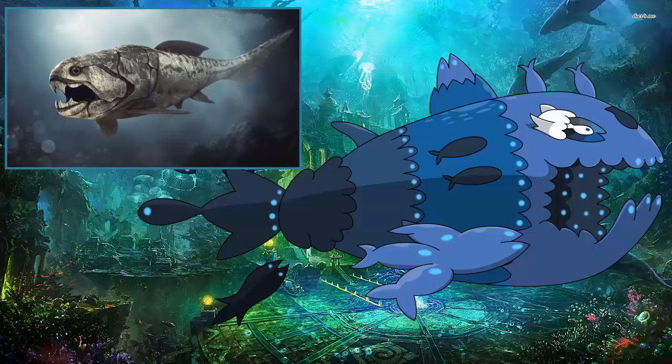That was just a few facts about the Dunkleosteus — I always forget how to say the name. Anyway, let's go ahead and get into the Wishiwashi school form. This thing is a monster Pokemon.